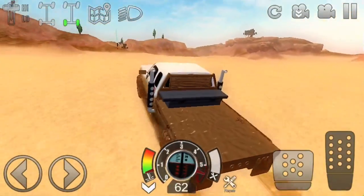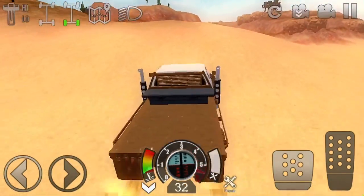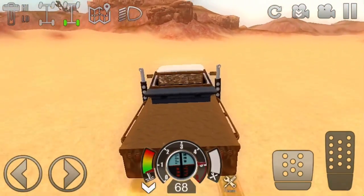I was trying to make a video on building this Dodge here, this first gen, and it turns out I wasn't recording the whole time.